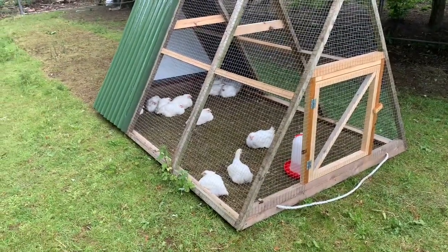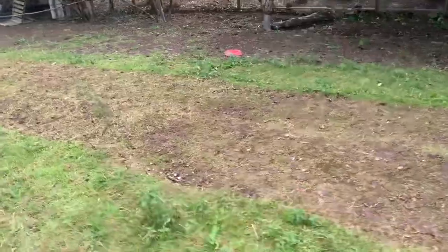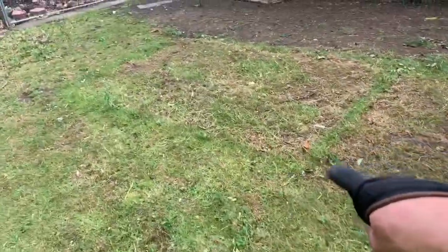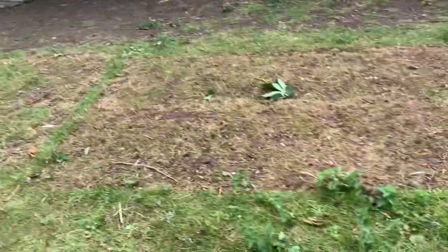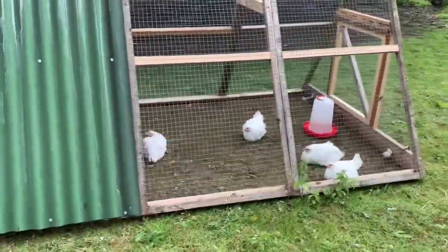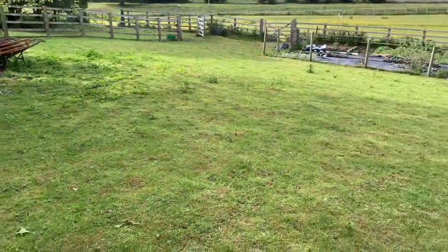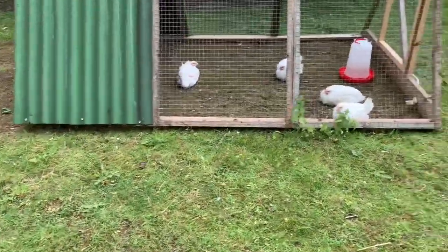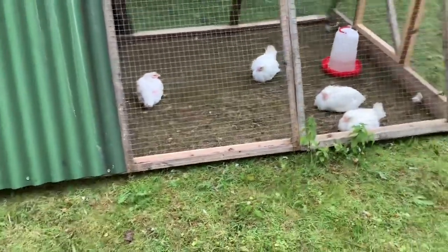There are our chickens in the chicken tractor. They've been in there about 10 days now. You can see we've moved them four times and where they were first is already starting to grow back — probably better than it ever has. We'll probably move them again tomorrow, so about 10 days to the fence and then back up — so 20 days per strip. By the time we get through about five strips they should be ready to process. They seem happy and healthy out there.